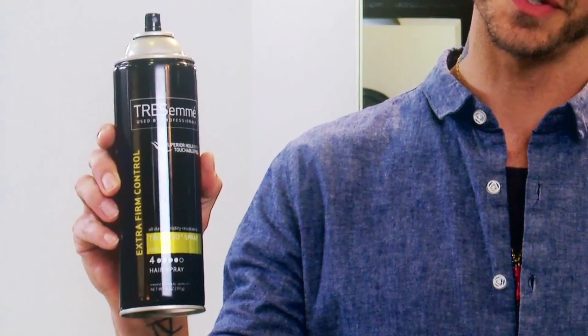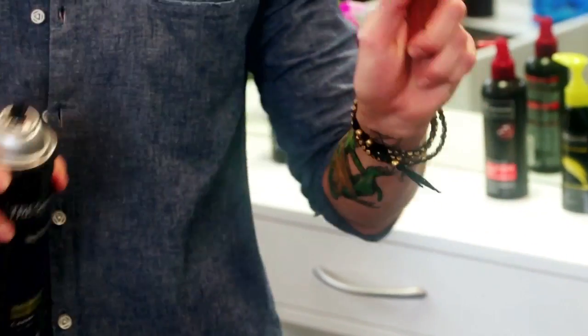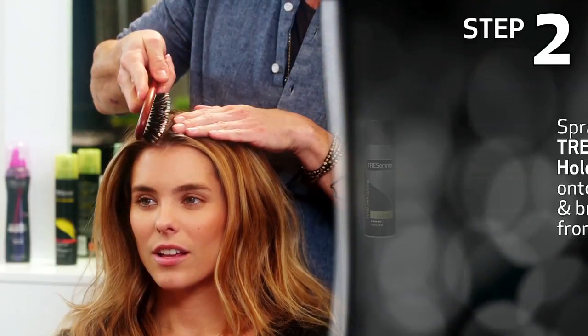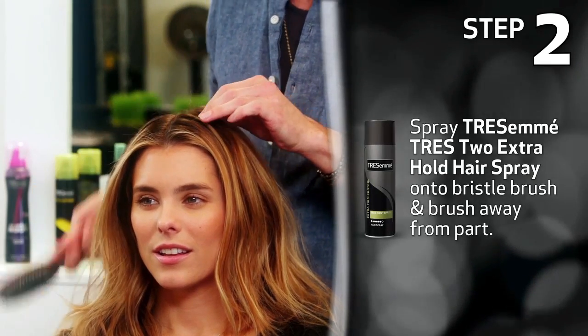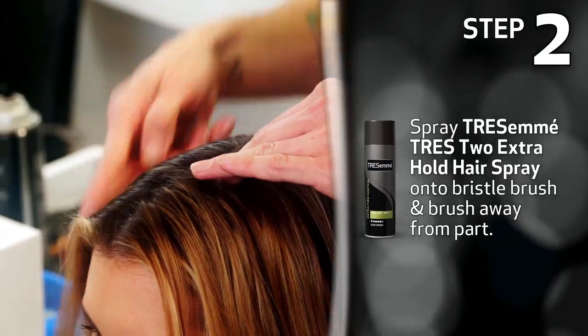To finish off this look, we're going to use a bit of Tressa May's Tray 2 Extra Hold hairspray. You just take a little bit, spray it onto the bristle brush. Just want to tame some of these flyaways that might have popped up. Gently brush right down straight away from the part to finish off that look.